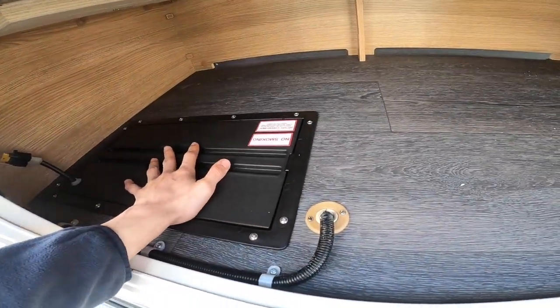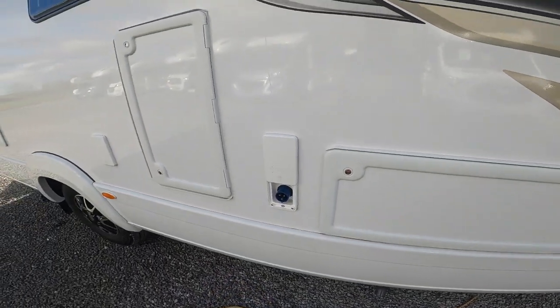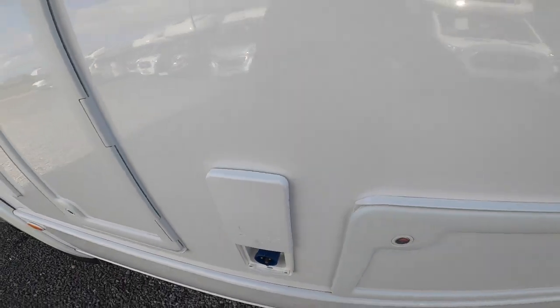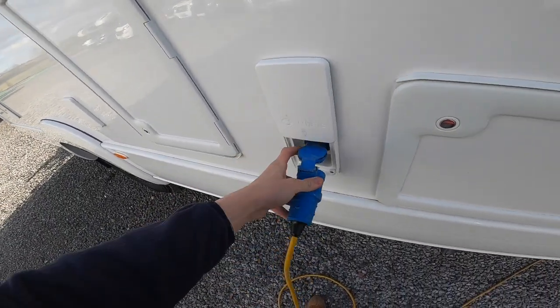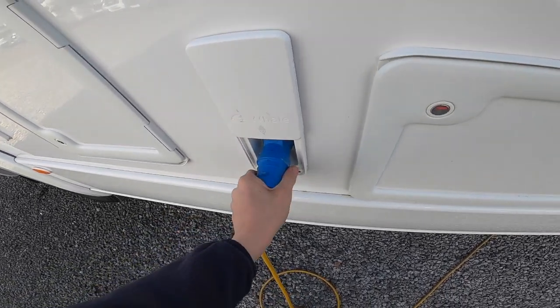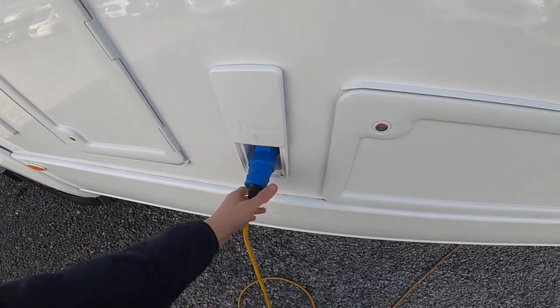This is where your leisure battery lives — your main leisure battery is in there. Then you've got your mains connectivity points, which are just slides. So slide, get your hooker blade, lift the collar on it, slide the collar over the top and hook the vehicle up. Always hook the vehicle up first, then walk to your power source, and do it in reverse when unhooking the vehicle.